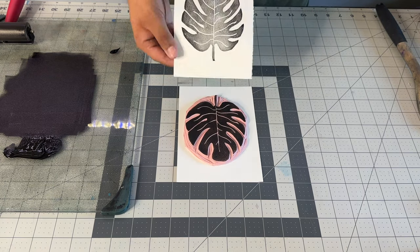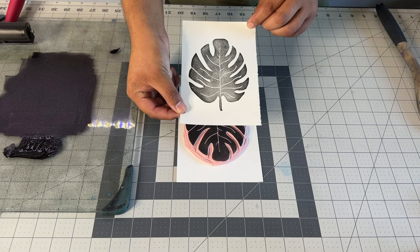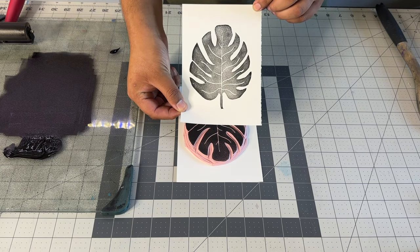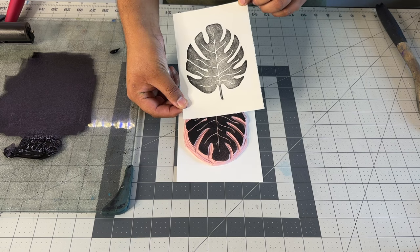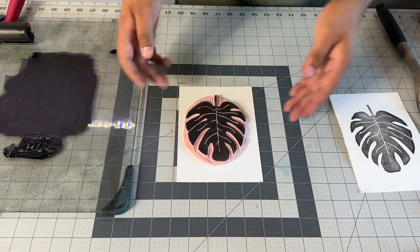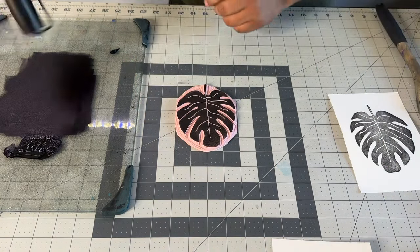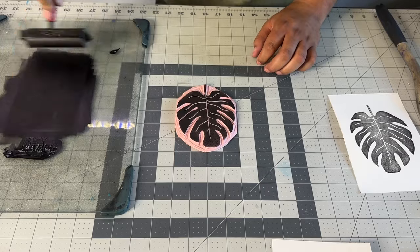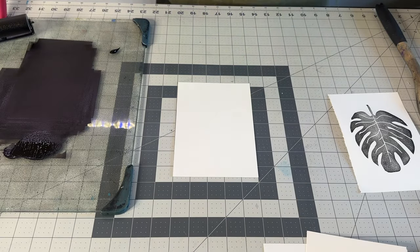Look at that. As you can tell, this print needed a little bit more ink, but at the same time, because it didn't have a lot of ink, we're able to see the texture of the paper. The thing with printmaking is you can work those variations, and you can try to get different ways of expressing your print — even though it's the same block — just depending on how much ink and pressure you're applying.